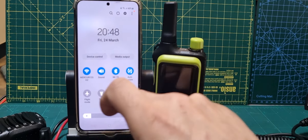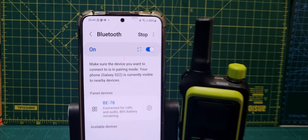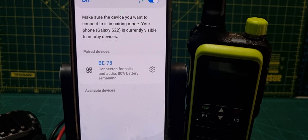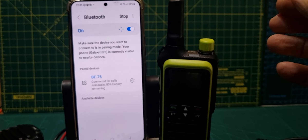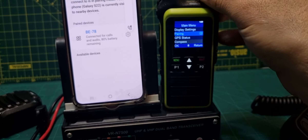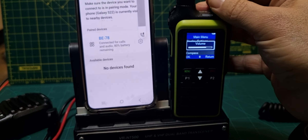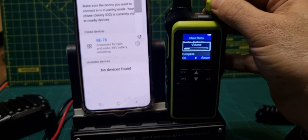Swipe down, hold down Bluetooth — you'll see that it's paired to BE78, which is what this is. The screen does turn it down, and look, the volume's going down there as well.